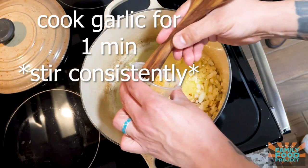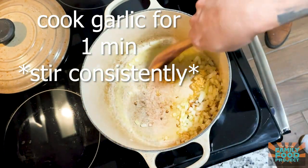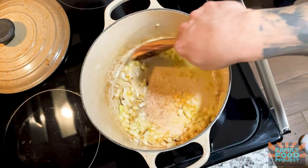Now that our onions are nice and ready, we're gonna add in our garlic and cook this for about a minute, stirring consistently the whole time.